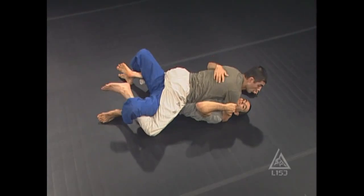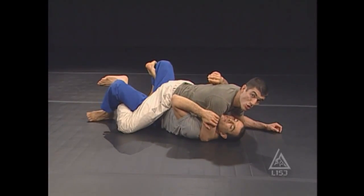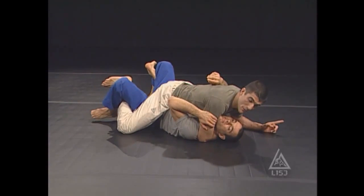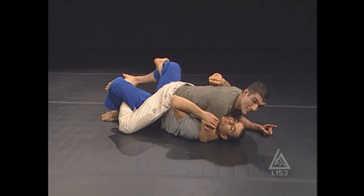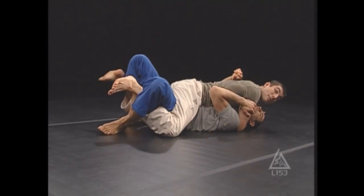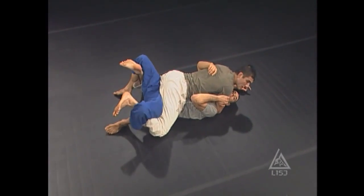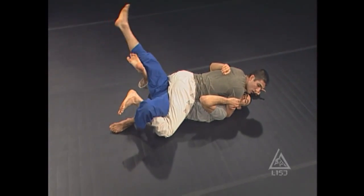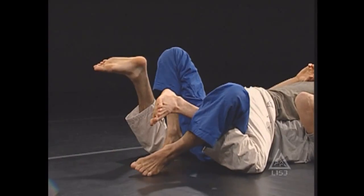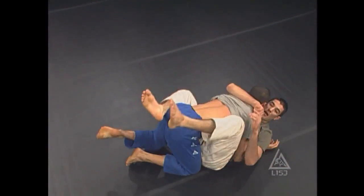So when all this is set and ready to go, if he bridges now it won't work because the hook back here is locking him in. What he has to do is right before he plans on rolling, he takes that back leg and extends it up to the sky. Once he extends it, he turns it and tucks it inside my foot. Once his foot is inside mine, I have no more hook. Now he bridges his hips straight up and I'm gone.